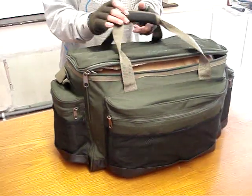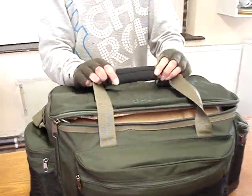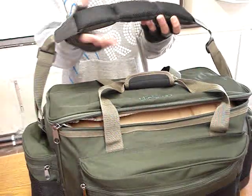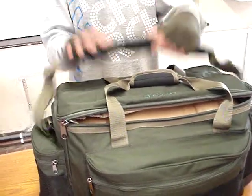Going on to the straps, you've got a neoprene hand strap, you've got a shoulder strap which is fully padded — that won't slip off your shoulder, no problem at all.